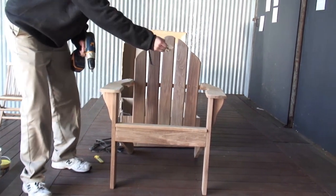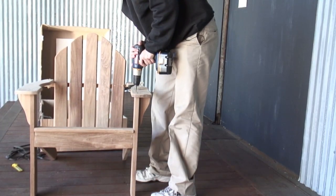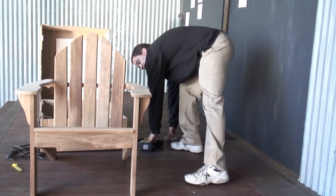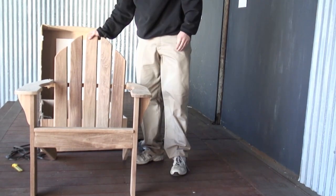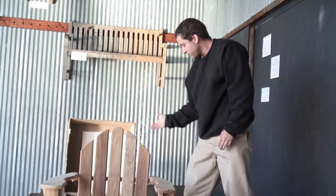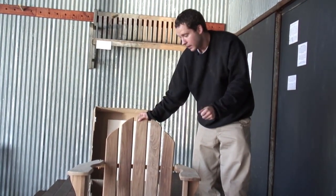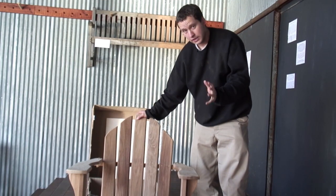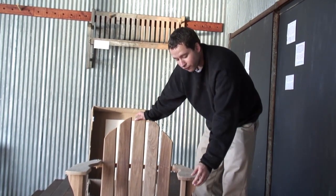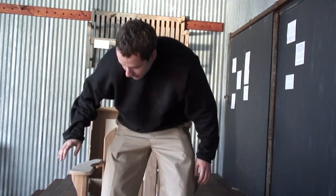And there you have it — your fully assembled Adirondack chair. It just took about 10 or 15 minutes. Obviously it's faster with a power drill, but a screwdriver is a sufficient tool to put this piece together — it's really all you need. All the holes are pre-drilled, as we said. You're going to want a flat-head screwdriver. Follow the assembly instructions as shown, and you have your Adirondack.